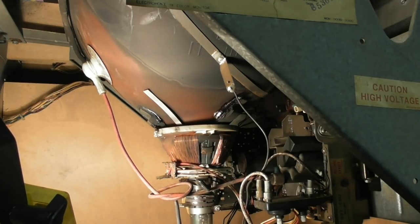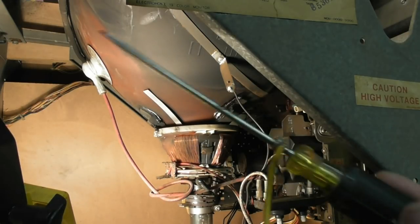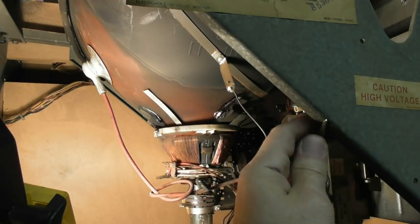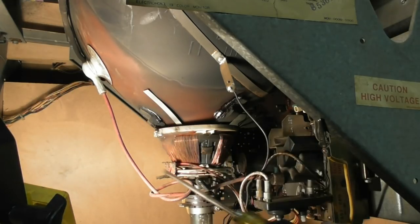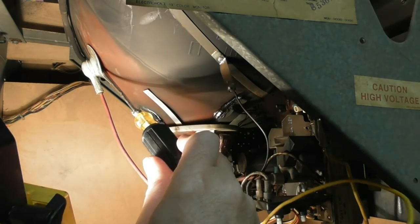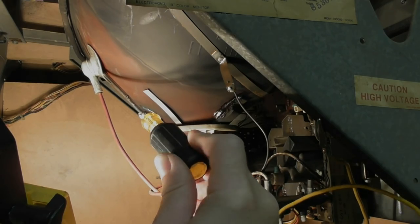Just for reference, this anode wire right here — where it has that cup on the top of it — can store 18,000 to 20,000 volts. You do not want to let that connect with you. I'm going to start by discharging this anode. I have an old screwdriver with a wire soldered to it and an alligator clip on the other end. I'll put that on the chassis as a ground source, slide it underneath, and touch the contact. If there's any juice in it, it will snap to ground. I'm getting nothing — no snap. I kind of speculated the flyback is not outputting anyway, but always do that.